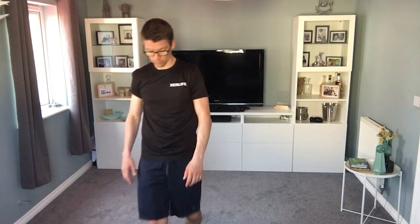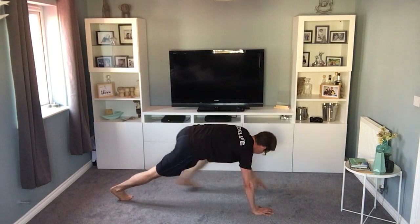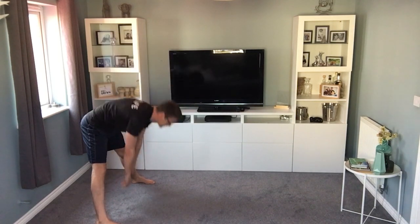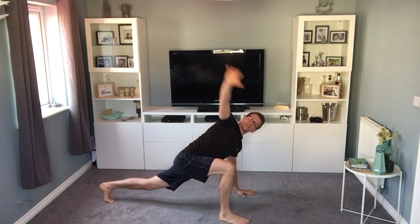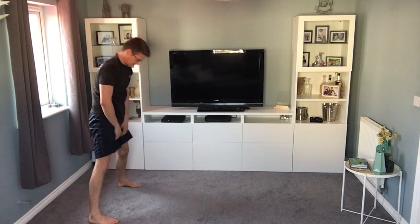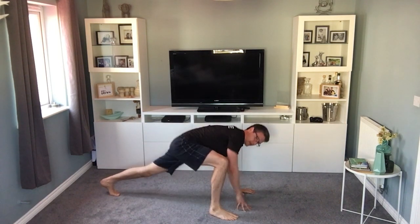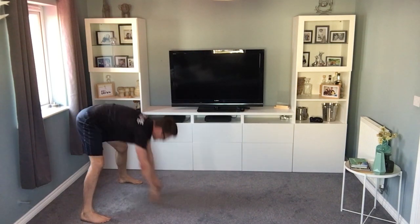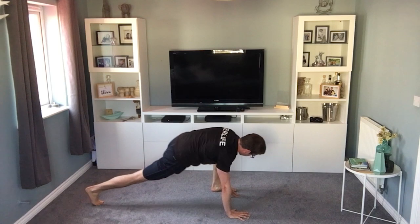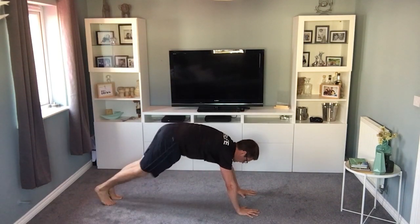So the first exercise is a walk-out — one of my favorites. Walk out, step, turn the arm, step, turn it off, walk back up. The wider your legs are, the easier it is to reach the floor. Bring your feet together, then step and step. Walk yourself back up, stand, walk out, bring your feet together, step, turn — just getting you loosened up before we go for it. Nearly there, 10 seconds.